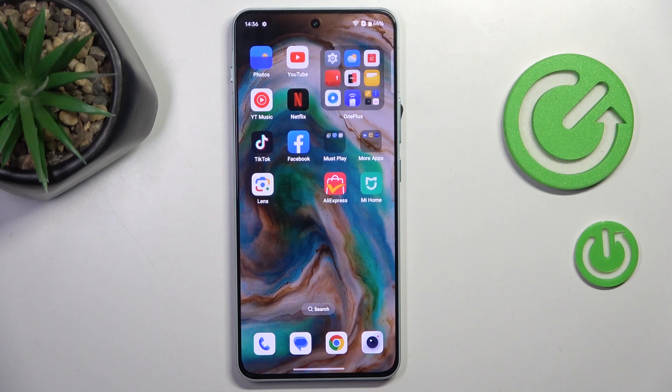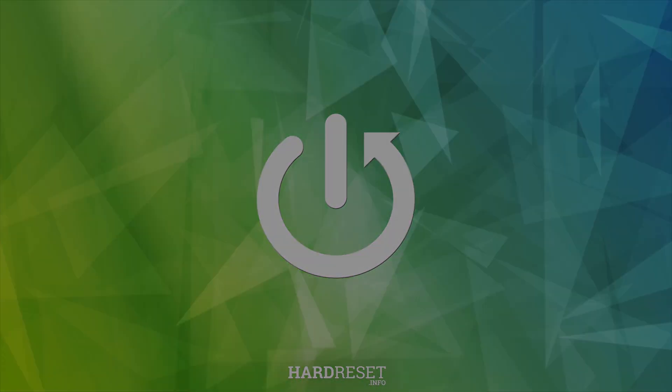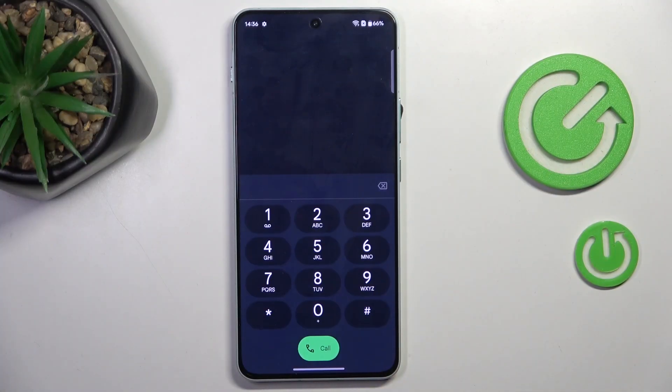Hello everyone, and my device is the OnePlus Note 4. Let me show you how to use secret codes on this device. First, open your phone dialer, open the keypad, and let's start with the first code.